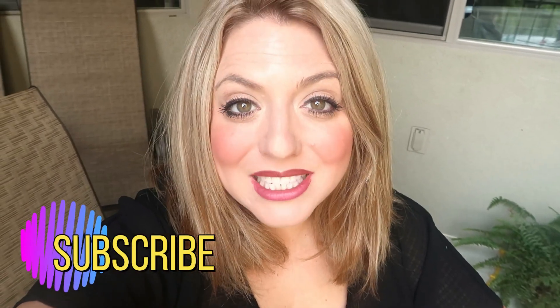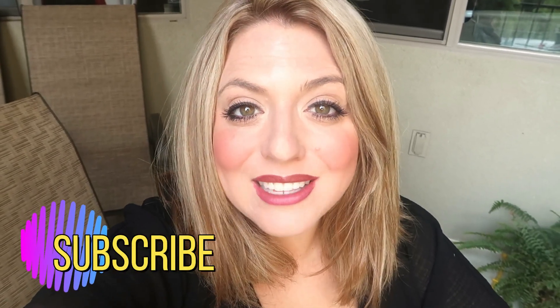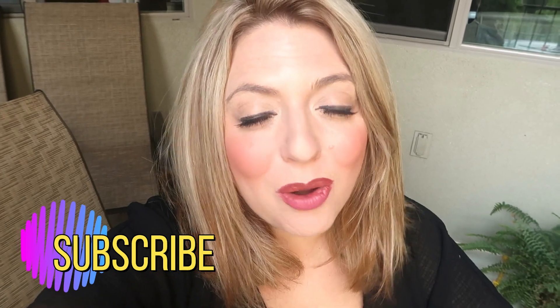Hi everybody, welcome back to our channel. My name is Sarah, this is Rich and Sarah, learning as we grow. And today I'm going to show you all about Classical Conversations Cycle 3, week number one science experiment. So let's get started.